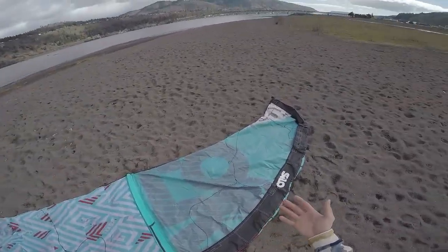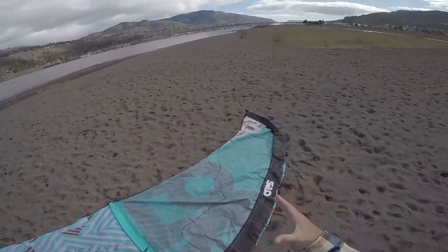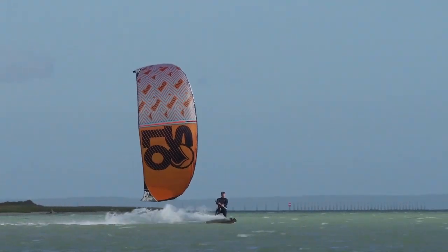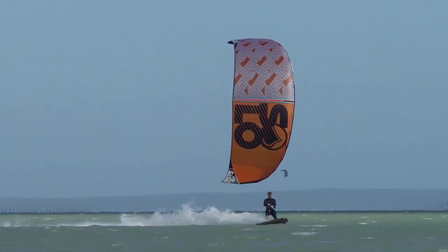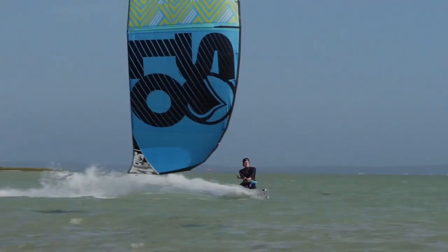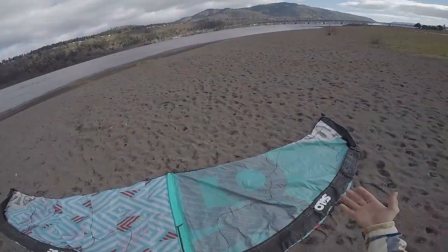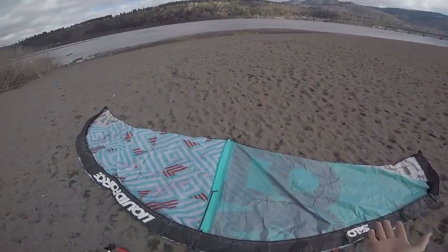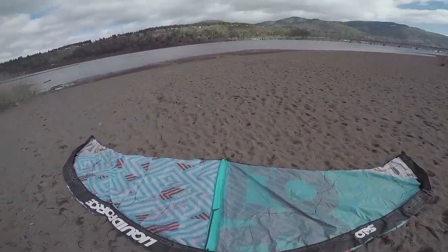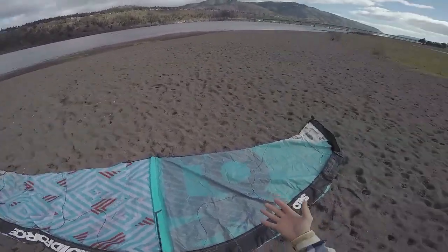It's also extremely packable — this kite folds up into a very small size and you're able to stuff these in your board bags to fit a few more kites for that next trip. It also has a really large power range. The deep canopy profile gives a mid aspect ratio, which provides plenty of low-end power getting you across the water smoother, faster, and safer, delivering a smooth steady pull on the throw of the bar.